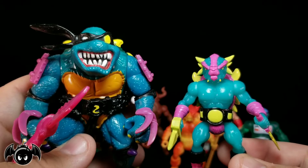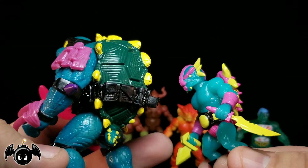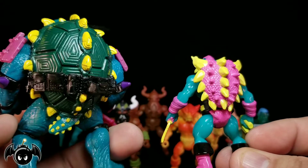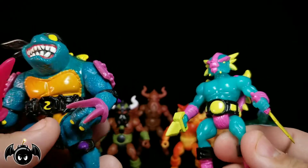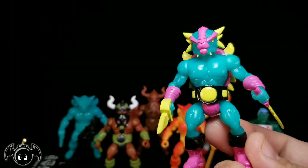This is Slash, dude. As far as I'm concerned, that's Slash. I mean, those colors — this is probably the closest thing we'll ever get to Slash anytime soon. As far as I'm concerned, this is a Battletribes version of Slash. That's just me, that's all I'm saying — take it for what it is.